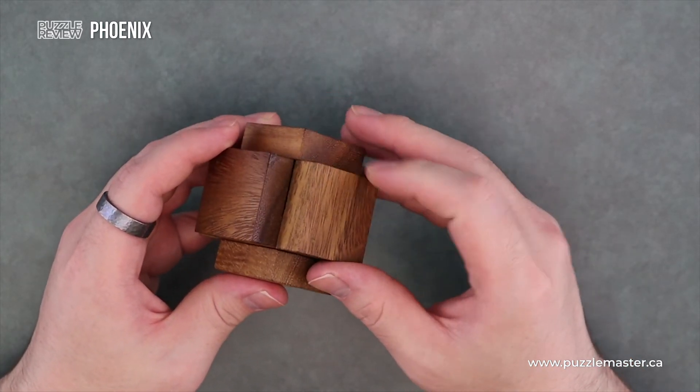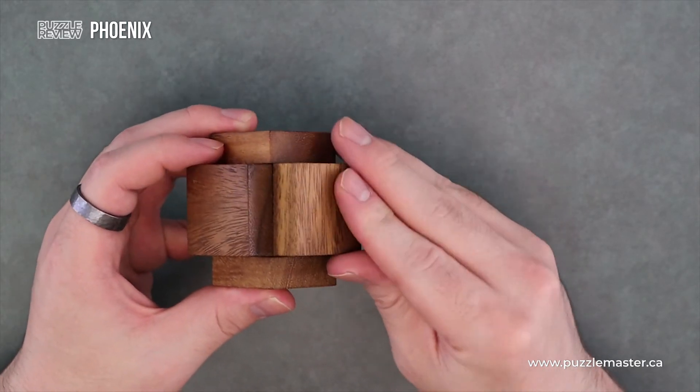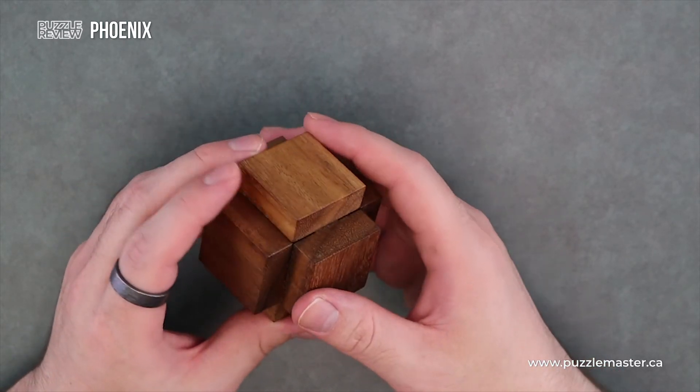Everything's nice. You're not going to cut yourself or get splinters. Everything feels really nice to the touch. All the wood is nicely sanded — very nice quality to it.